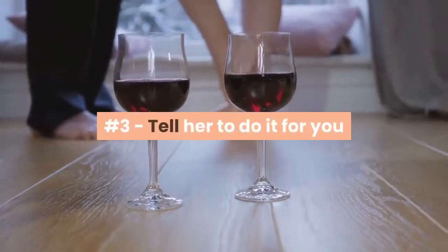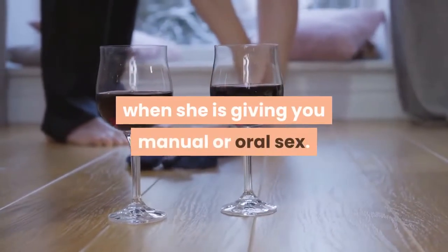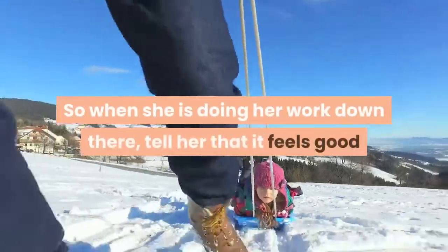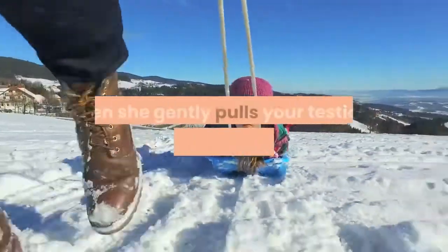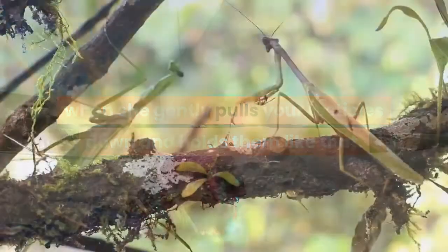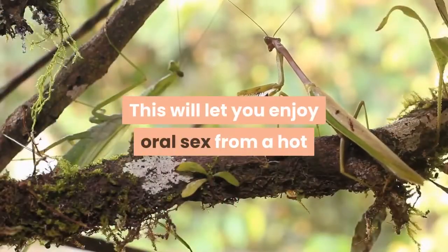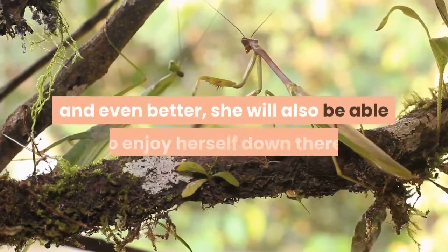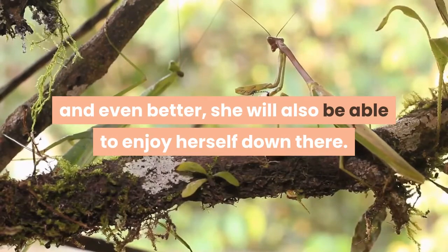Number 3 — Tell her to do it for you when she is giving you manual or oral sex. When she is doing her work down there, tell her that it feels good when she gently pulls your testicles down and holds them like that. This will let you enjoy oral sex without the fear of premature ejaculation, and even better, she will also be able to enjoy herself.